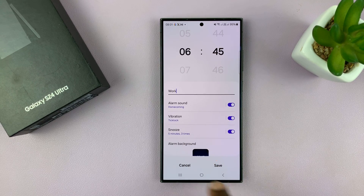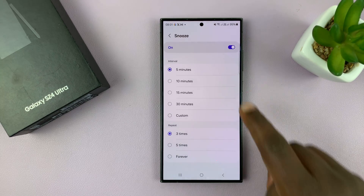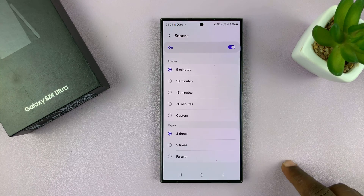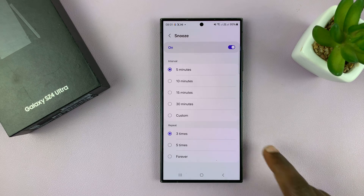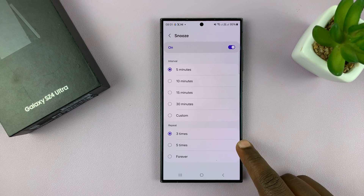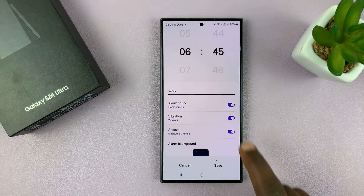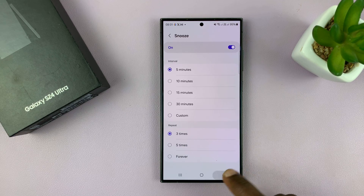You can choose whether you want your alarm to snooze. Tap on snooze and you can choose whether you want it to snooze every 5, 10, or 15 minutes depending on what you want, and how many times — it could be 3 times, a maximum of 5 times, or it could snooze forever. You also have the option to disable the snooze entirely.